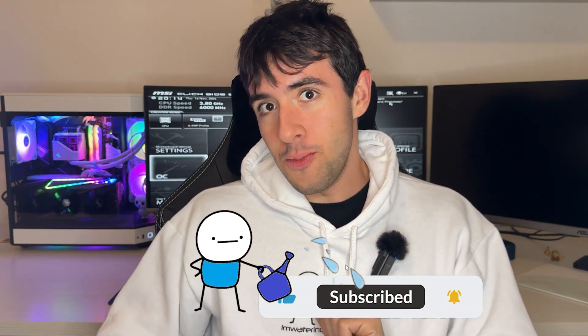Just promise me this — we need to have an agreement. If the video ends up being helpful, you watch it all, and the performance of your CPU actually improves, you will drop a like and a sub to support me. If we have that agreement, we can get started. Let's go in the BIOS — I'll see you there.